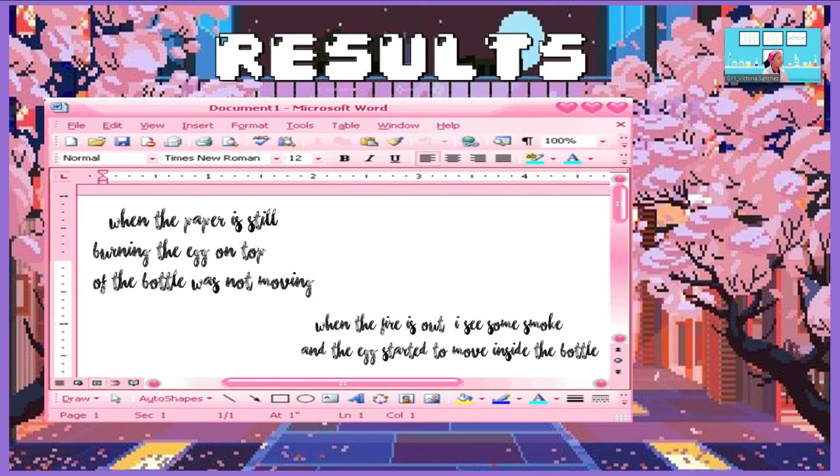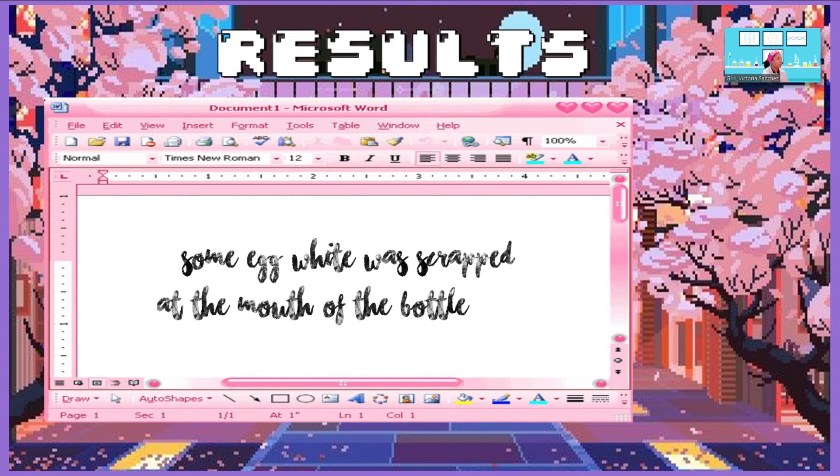The results are: when the paper is still burning with the egg on top of the bottle, it was not moving. When the fire is out, I see some smoke and the egg started to move inside the bottle. Some egg whites was scraped at the mouth of the bottle.